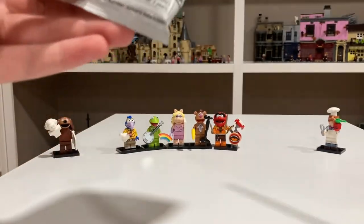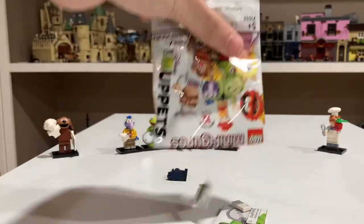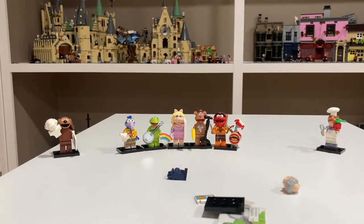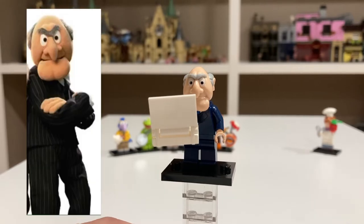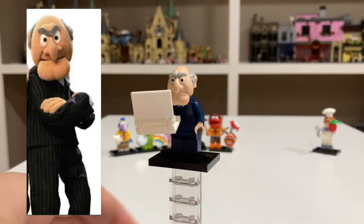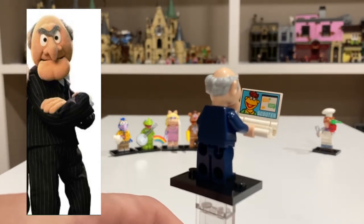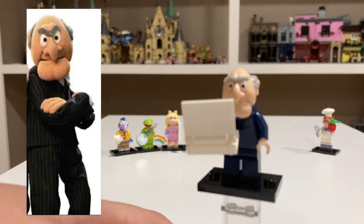Pack eight. And it looks like we have one of the older guys — it's Waldorf. Here is Waldorf. I always love these guys; they're so funny how they heckle the Muppets. He looks great with his head mold. On his computer screen there's a picture of Scooter, who was sadly not included in the series, but it's nice that they referenced him there. He's another good minifigure.